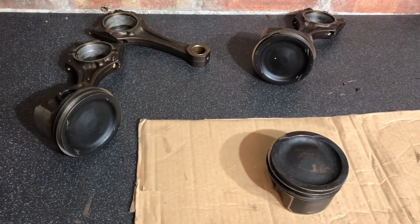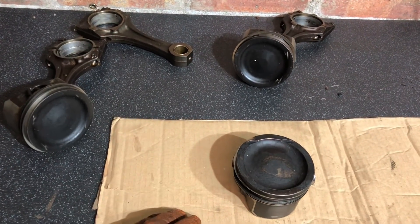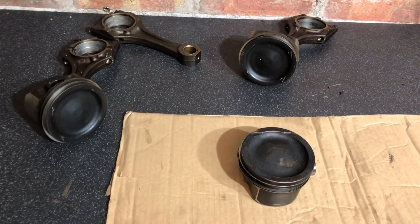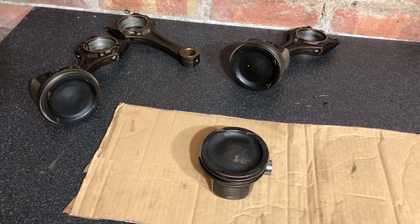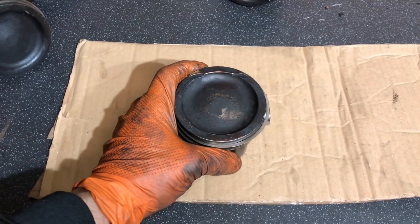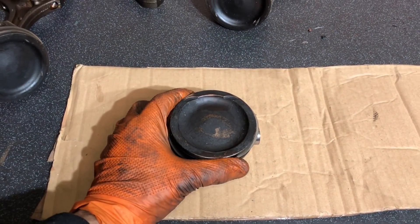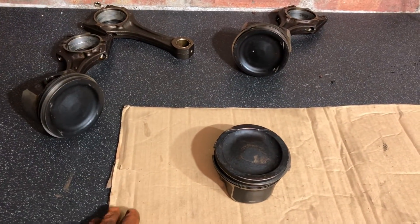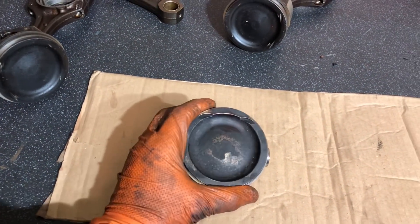Welcome back to another video on the channel. This one's a slightly different, shorter video. If you like this type of video and want me to do more, let me know in the comments. If you've got any ideas, just let me know. In this video we're going to concentrate on cleaning up these pistons. In my last video I did a head gasket repair, and I've had a ton of messages on Instagram and in the comments about how to clean up pistons and get them as clean as I did.